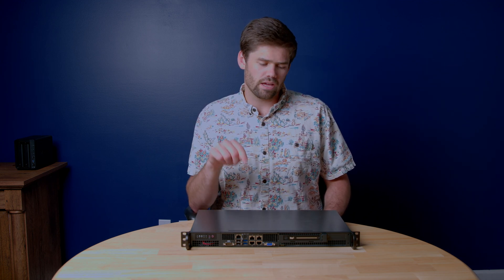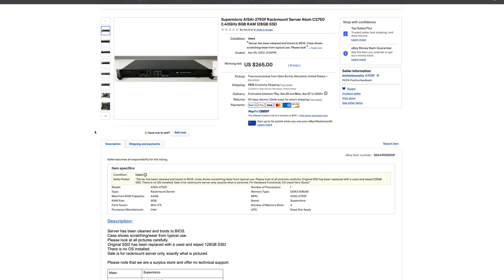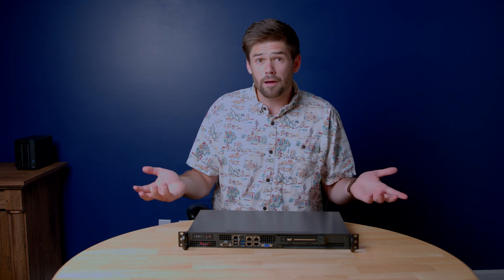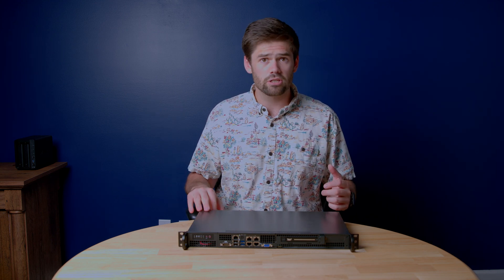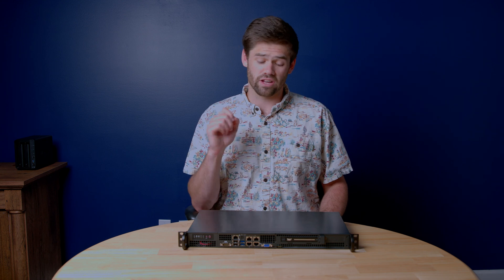I bought this thing off eBay, shipped to my house for $250. It came with 8 gigs of RAM and an SSD — a tiny SSD — but it is such a great starter server. It is 1U without back rails, which is really useful if you want to put it in a small box. It can upgrade to 64 gigs of RAM, which is way more than most people would need if you just want to virtualize some services. It's got a single power supply that's ultra quiet, and this whole thing sips power.